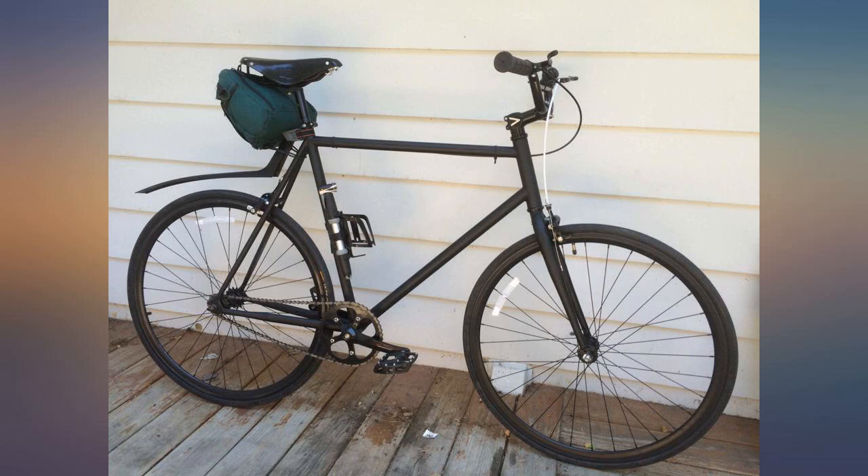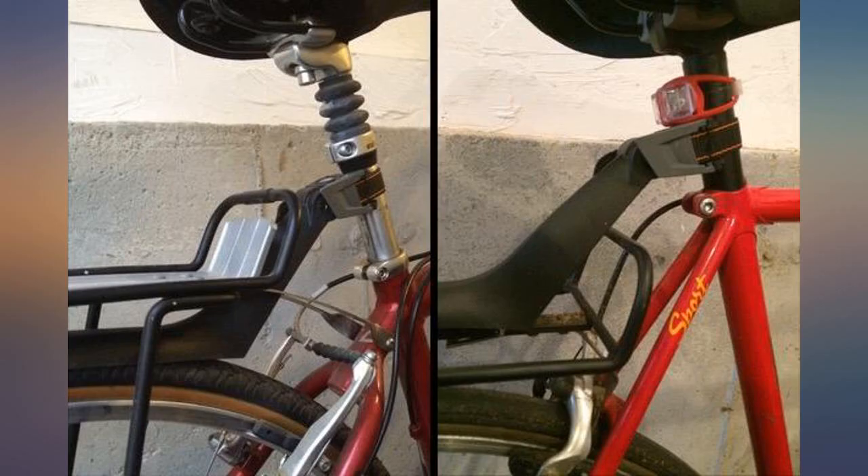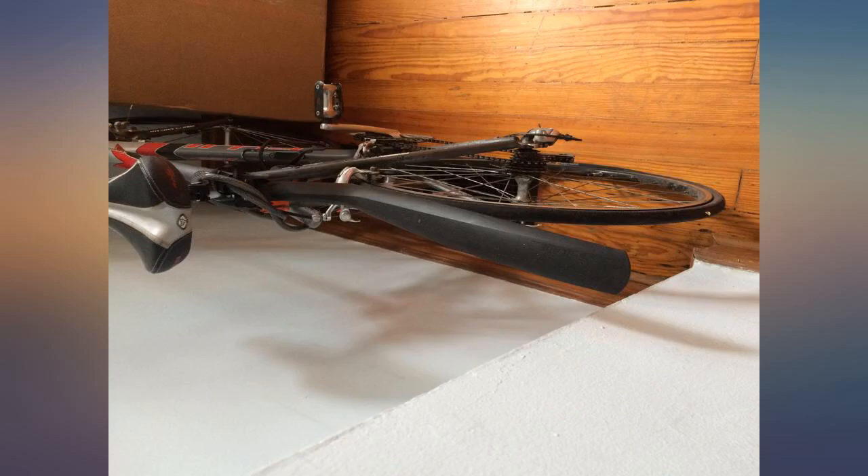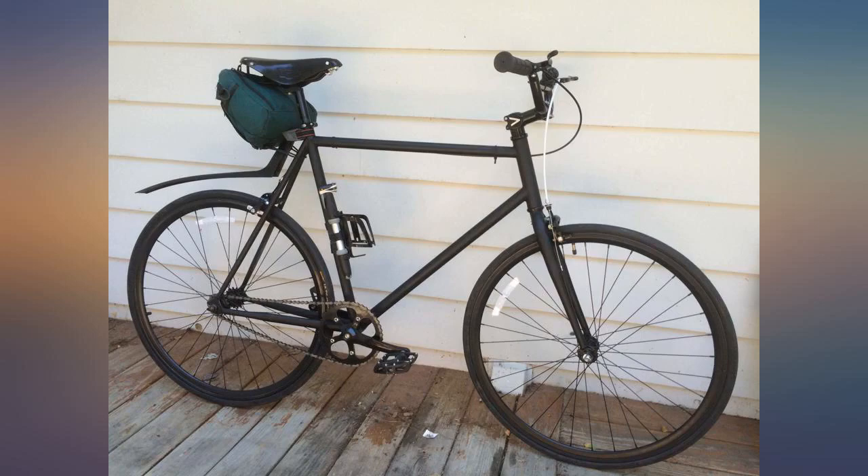Some reviews complain about a loose fit. The key is to adjust the strap so that the clip just engages — the quick release then tightens the strap further once closed. Mine never moves once installed, even on very long rides.